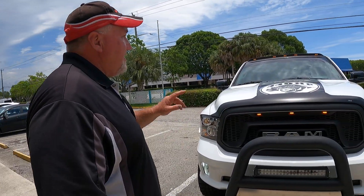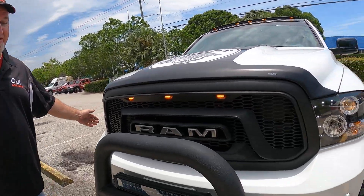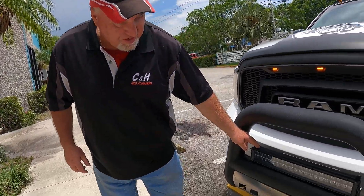We've already done a few things with this truck. We did the lights on the top, changed out the grille, changed out the headlights with Spiders, and did the fog lights with the Arc lighting.